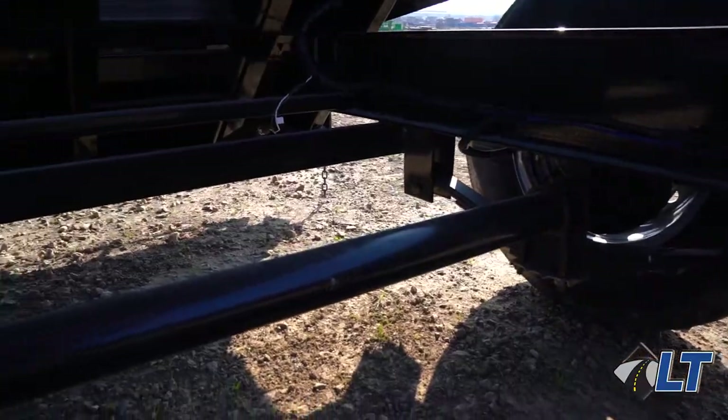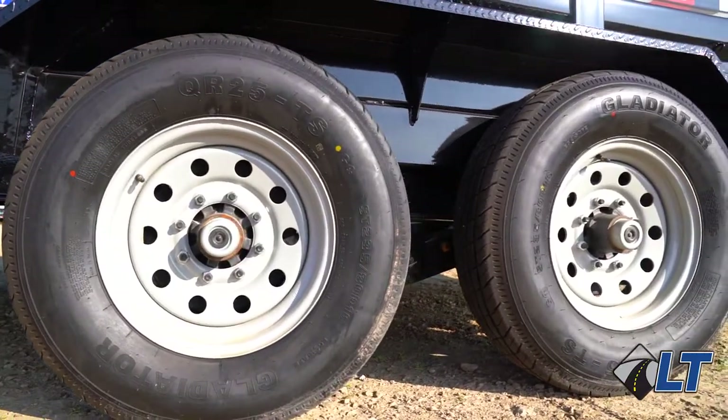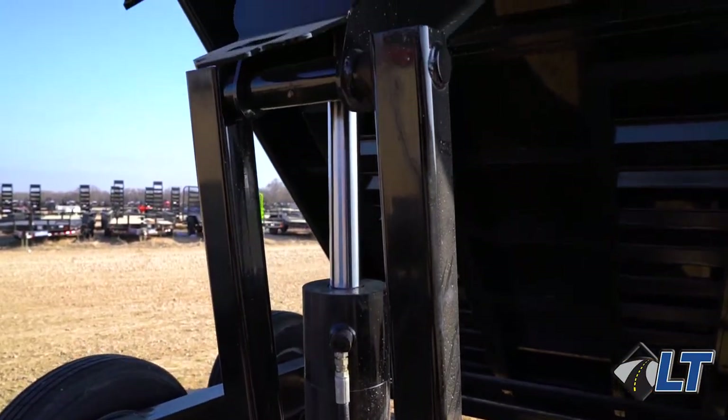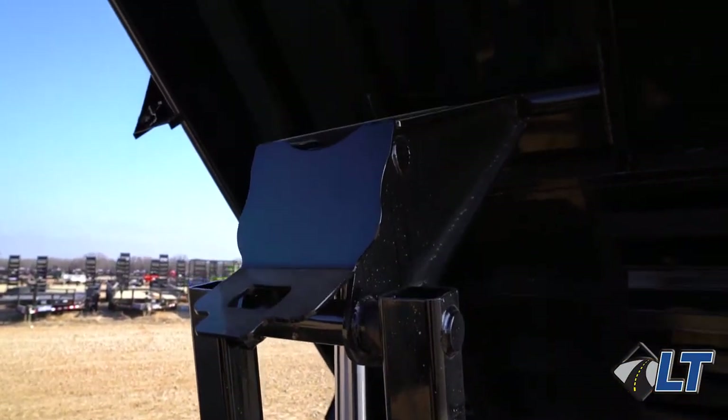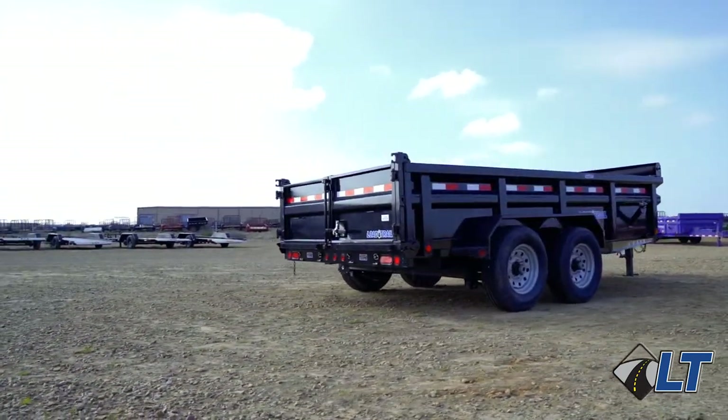Under this heavy hauler you have two 7k Dexter drop axles with 16 inch wheels wrapped in Gladiator tires. This trailer has a 5x2 cylinder with scissor hoist. This trailer features our three-way gate, which can be used as a spreader, barn doors, or a tailgate.